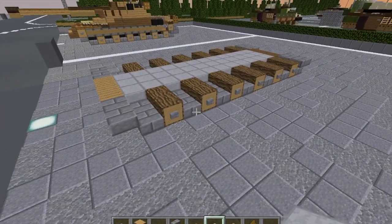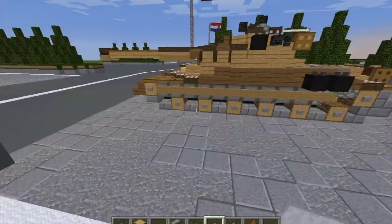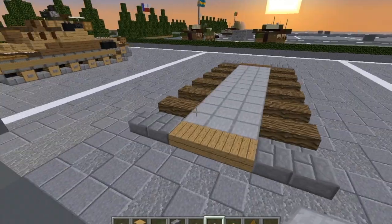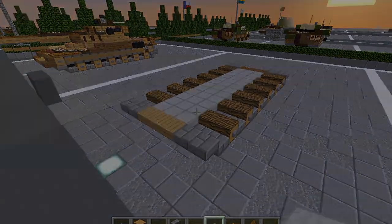With that, I think we're actually done with layer one. As it would appear, it looks like we have everything done already. So with that, we are done with layer one. Let's move on to layer two.